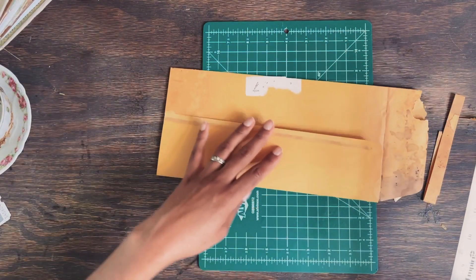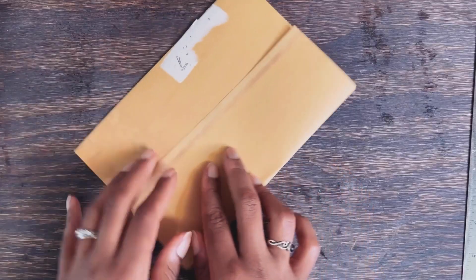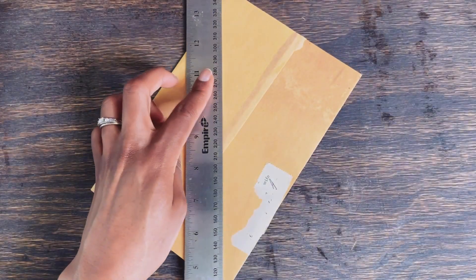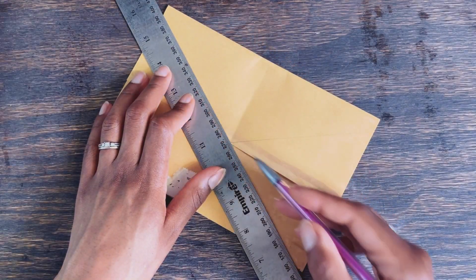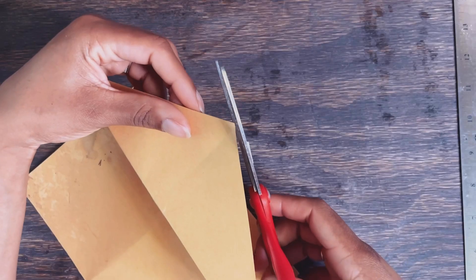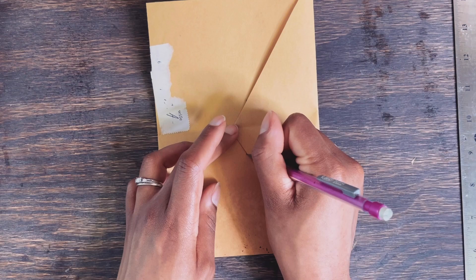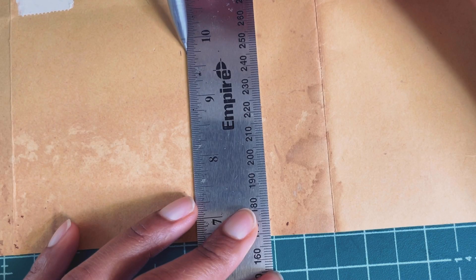And once you're finished with them, there's an endless possibility of how to incorporate them into a larger junk journal later down the line. Also, choosing a simple binding style like the pamphlet stitch or using staples are a great time saver.